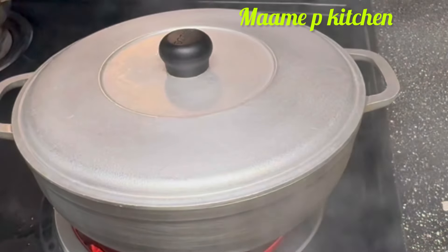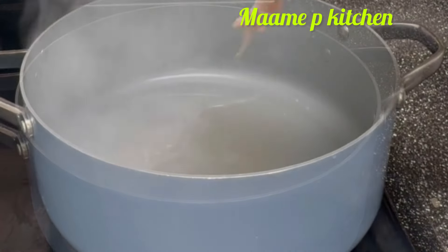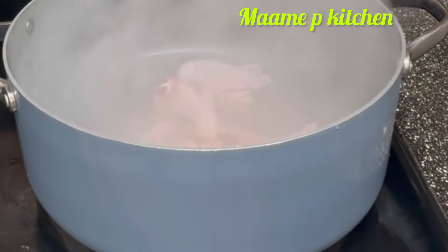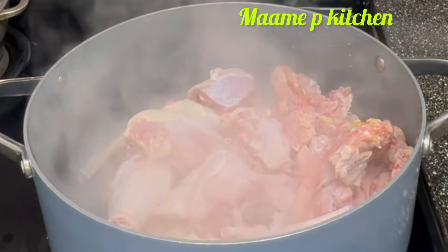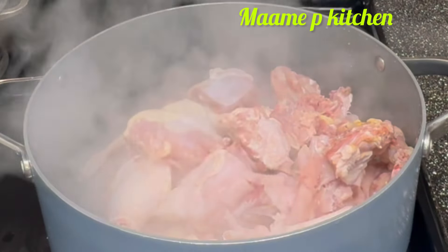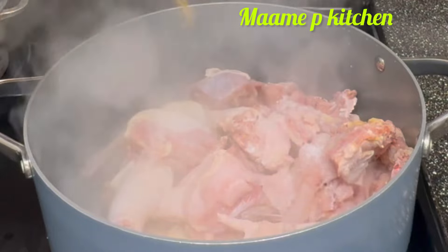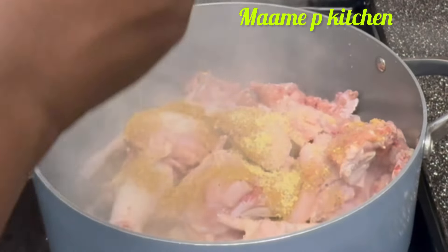I will add some blended garlic, onions, and ginger to the chicken. I added some salt to taste, any seasoning of your choice. The garlic, onion, and ginger are all blended.